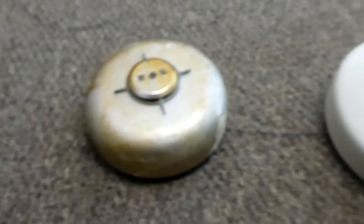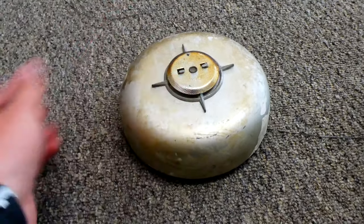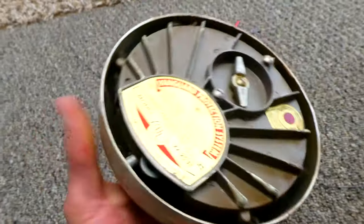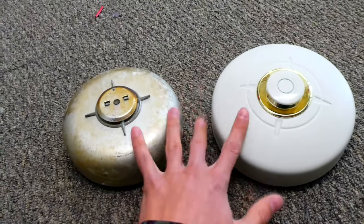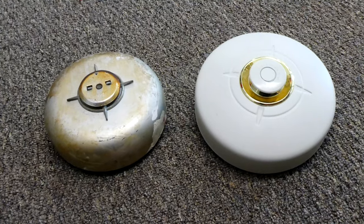Right over here is a different one. As you can see, it's much older, and it's the same concept — when it activates the bell sounds, and then you can easily rewind the bell back up on the back, replace the heat detector disc, and reset the alarm. So there's my two little bell heat detector alarms, and they're really unique devices.